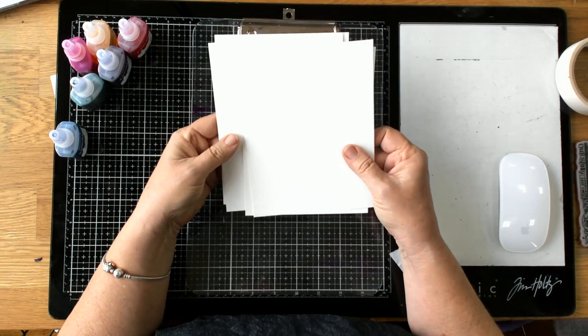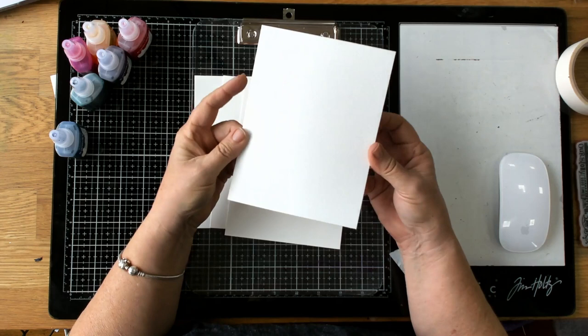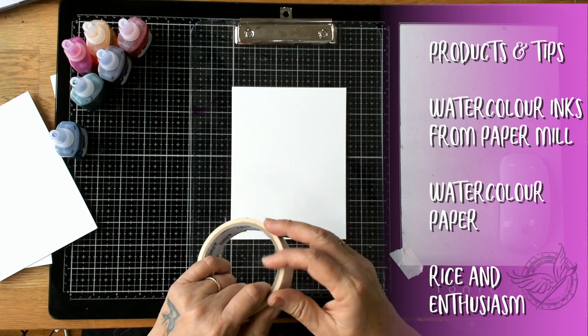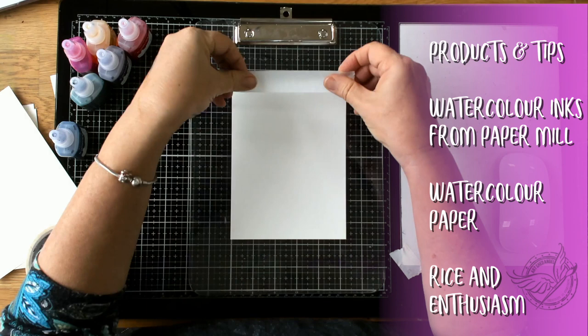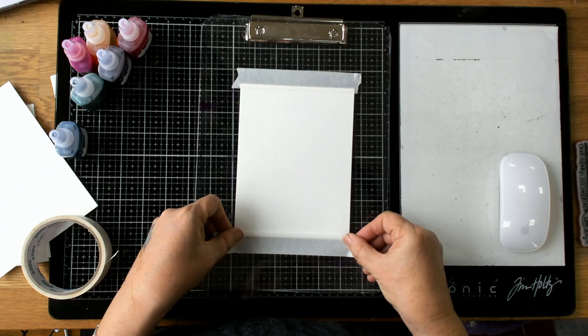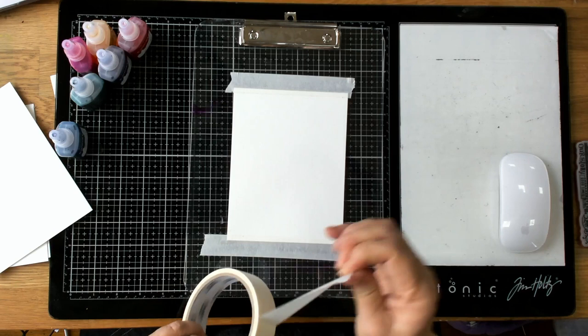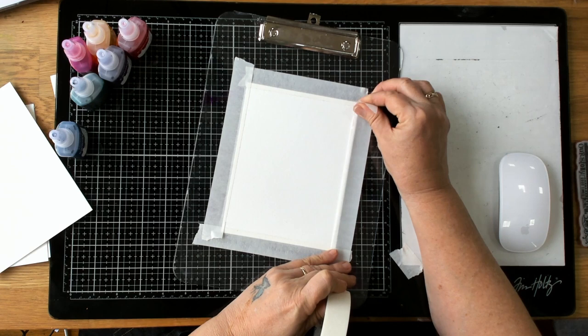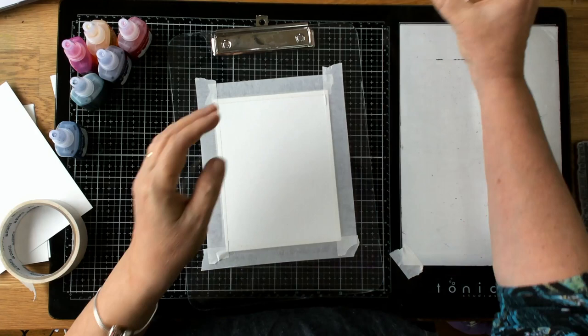For this project I'm using watercolor paper — quite a heavy 300gsm watercolor paper. I'm going to stick it down so I get a little bit of a border, since I'll probably like to make this into a card. I'm putting it onto a board so I've got something firm to work on. You don't have to stick it down, but I do like to because it stops it buckling.